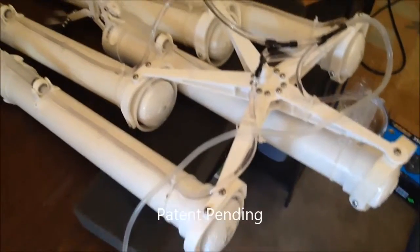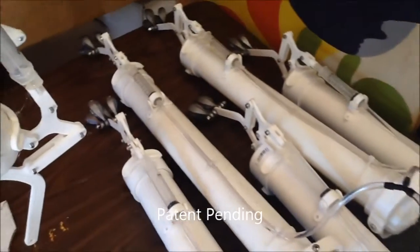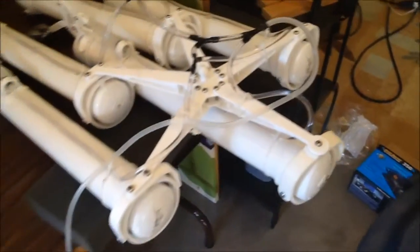Here's an assembled cluster with the tubing installed and all the weights installed, ready for float testing. We'll be seeing that one later.